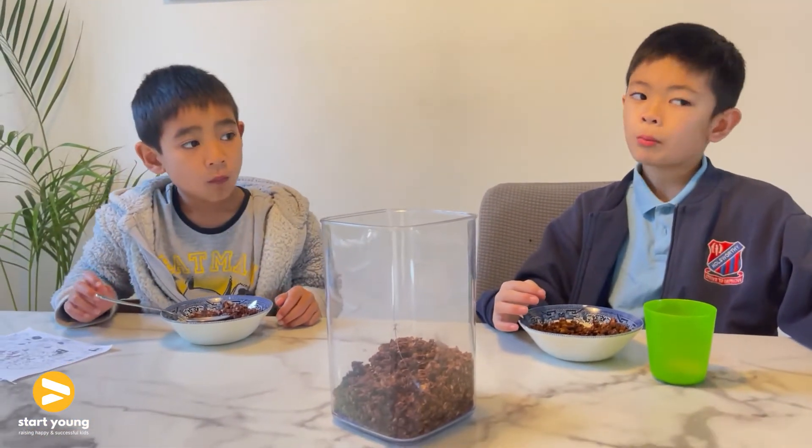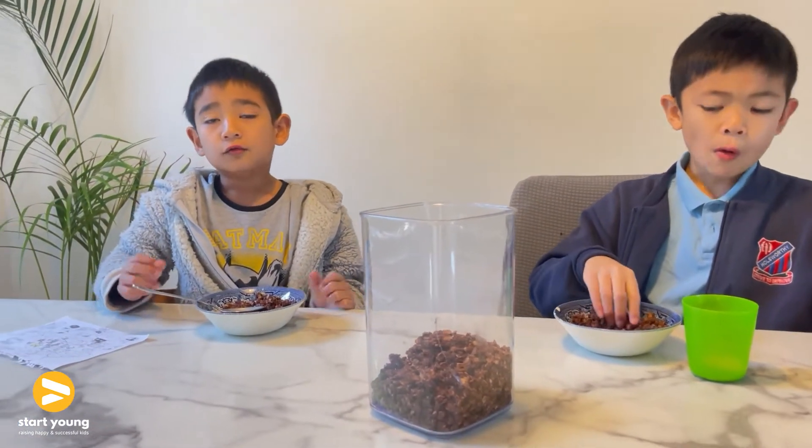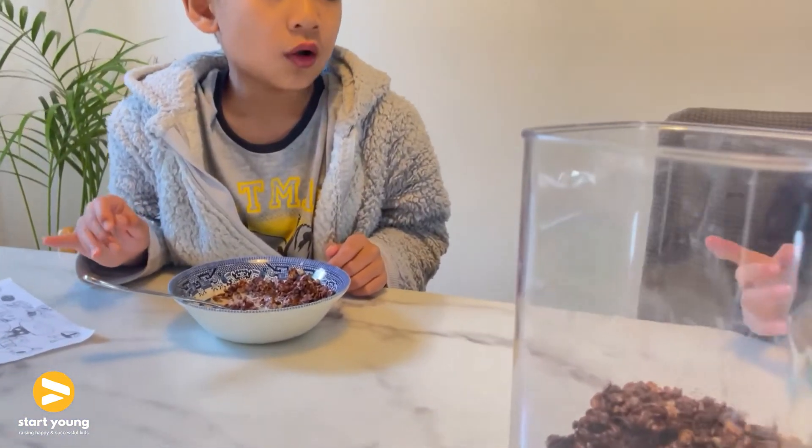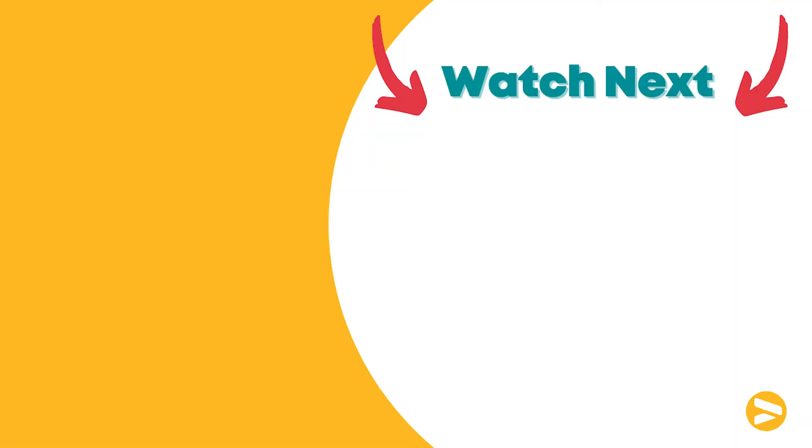So would you bring this to school for recess as well boys? Brian wouldn't. I wouldn't. Why wouldn't you bring it Brian? It's more of a home snack. Oh we can actually bring it to school — if we make it a bit more sticky we can make it into bigger clumps as well. So remember, the best way to encourage your children to eat better is to expose them to healthier options. This is a great recipe because it is not only delicious but it's also going to fill their body and their brains and give them long-lasting energy. And it will teach them that healthy food can be tasty. So let me know how you go with this recipe. If you have any questions please let me know. Don't forget to like and subscribe to our channel. See you next week.